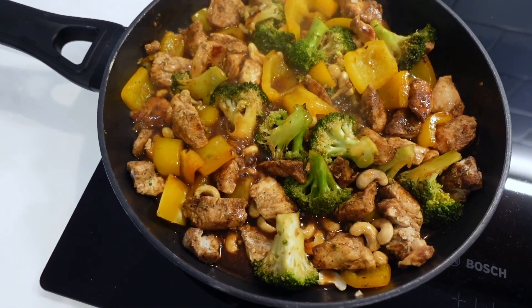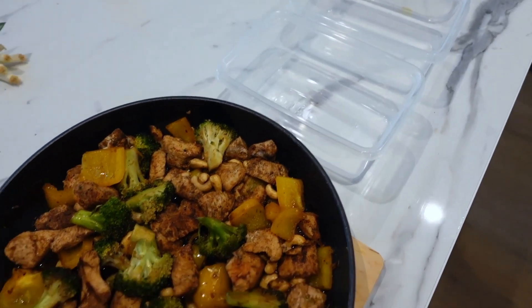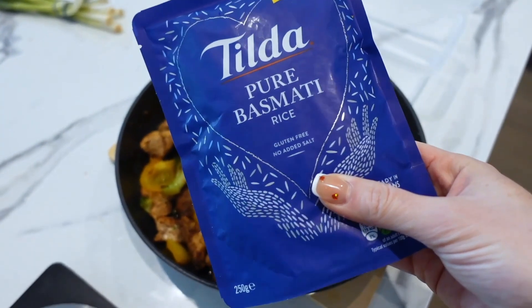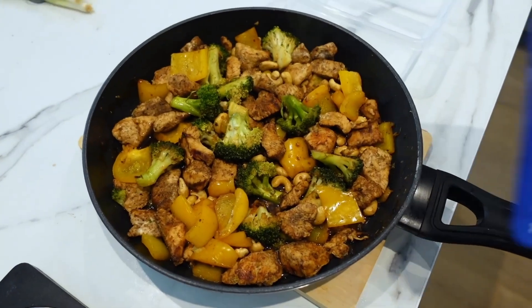The cashew chicken is all cooked. I've got my pots lined up, so I'm going to add in half a pack of microwave rice — I won't cook it now because when I reheat this to eat it, it will cook the rice then.